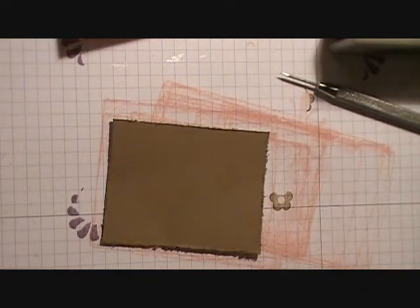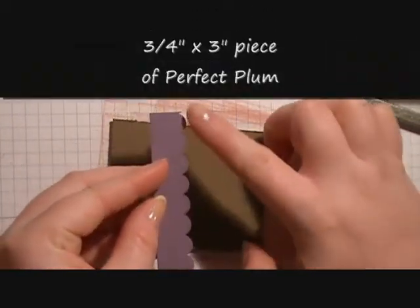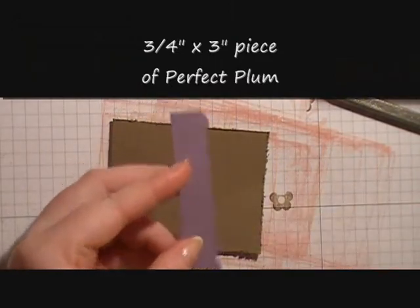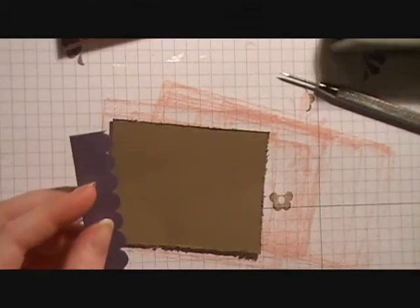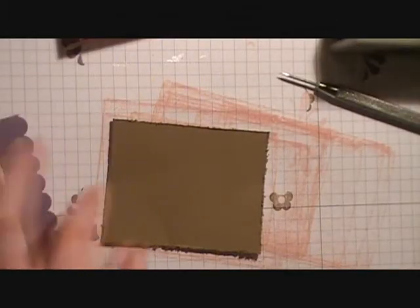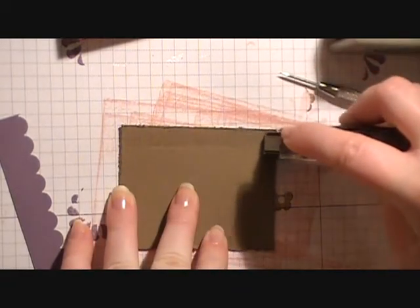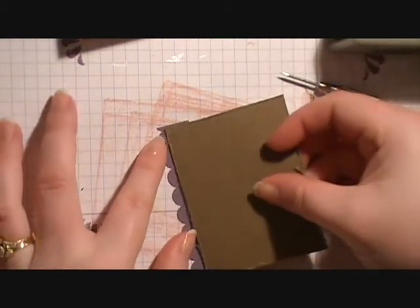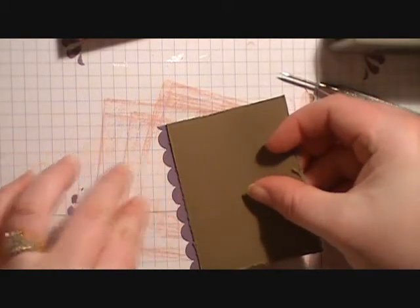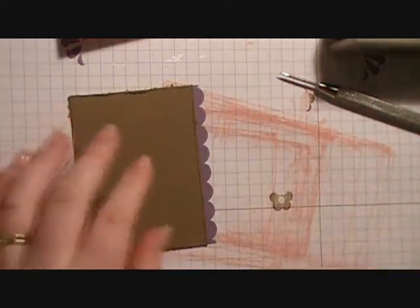We're going to bring in a piece of Perfect Plum that originally measured 3¼ inch by 3 inches, but I've punched it with the scallop edge border punch. We're going to attach some snail to one of the 3 inch sides of our Soft Suede, then give it a border of that scalloped edge.